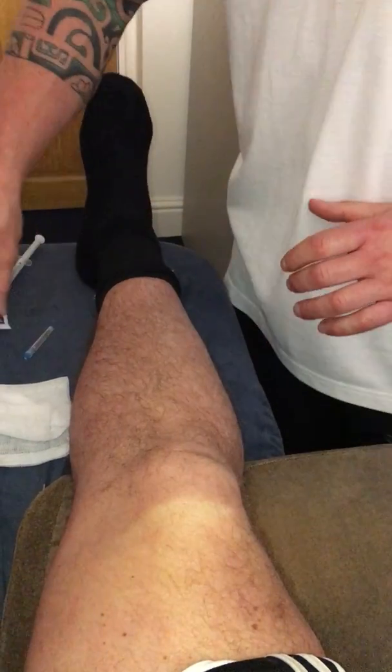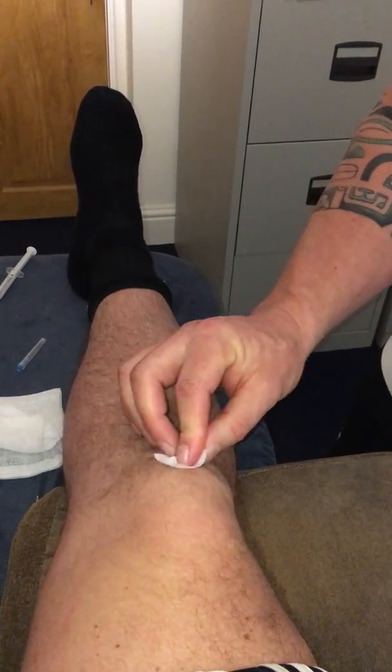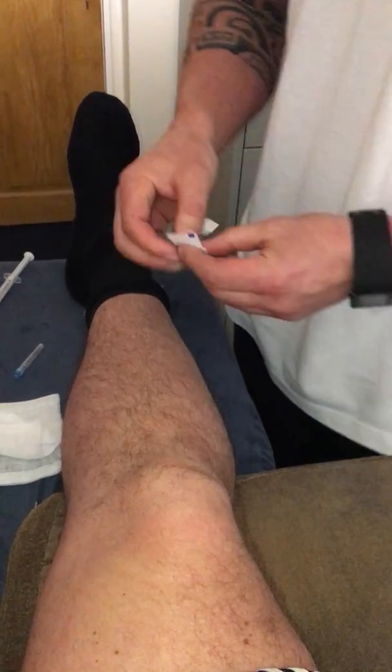Mark the area and we're going to swab the area to clean it. This is a non-touch technique, so basically once we've cleaned it, we don't touch the area again due to risk of infection.